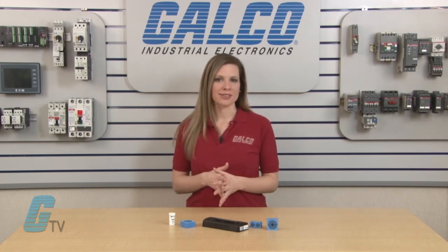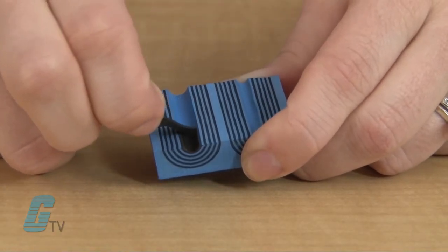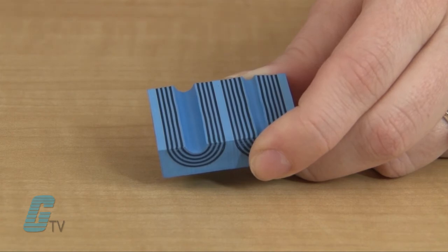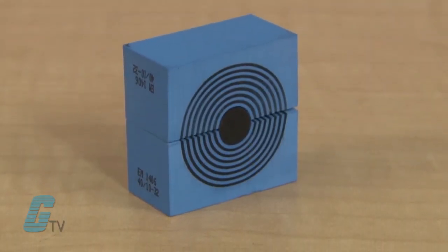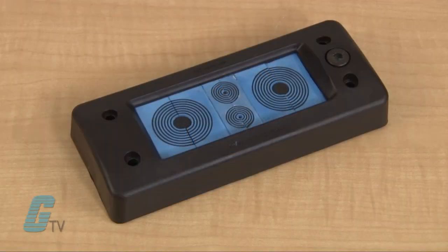The easy entry kits have different frame size options that can accommodate up to 32 cables. The modules are adaptable for an assortment of cables by removing the layers piece by piece. When the two halves of the adaptable module are less than one millimeter apart but not flushed together, they can be placed within the easy entry frame for installation.